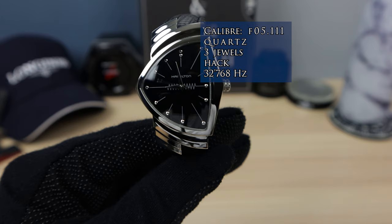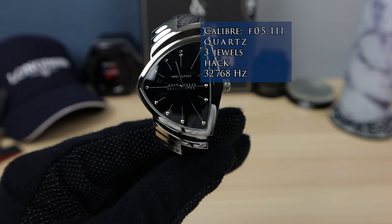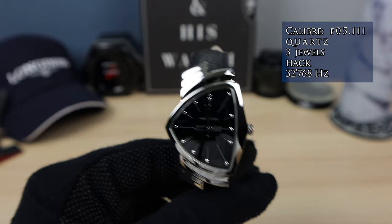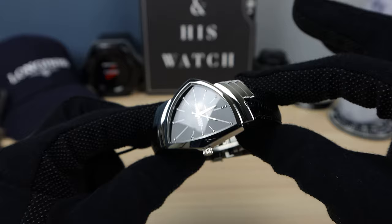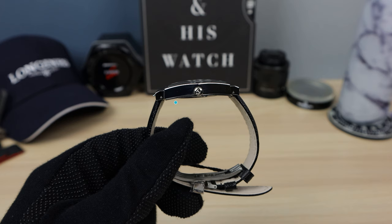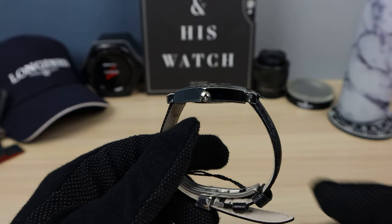The movement on this one is an ETA quartz with three jewels — pretty good — and it's called the F05.111. Now let's look at the dimensions; it's a little bit difficult to get the dimensions on such a unique case shape. We have a 32.3mm diameter and 9.5mm thick. The lug-to-lug where the drilled lug holes are, I measured at 44 millimeters.